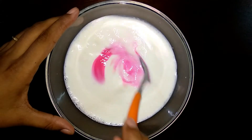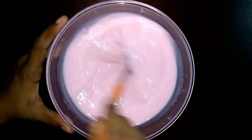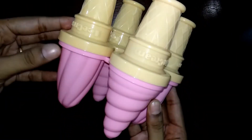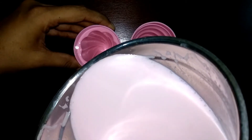Add 1 teaspoon of brown color. Add 2 cups of milk. Add 1 cup of milk.